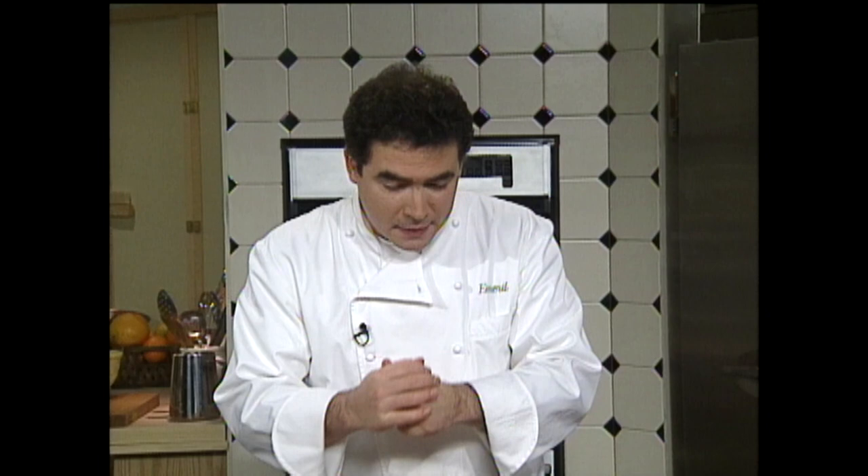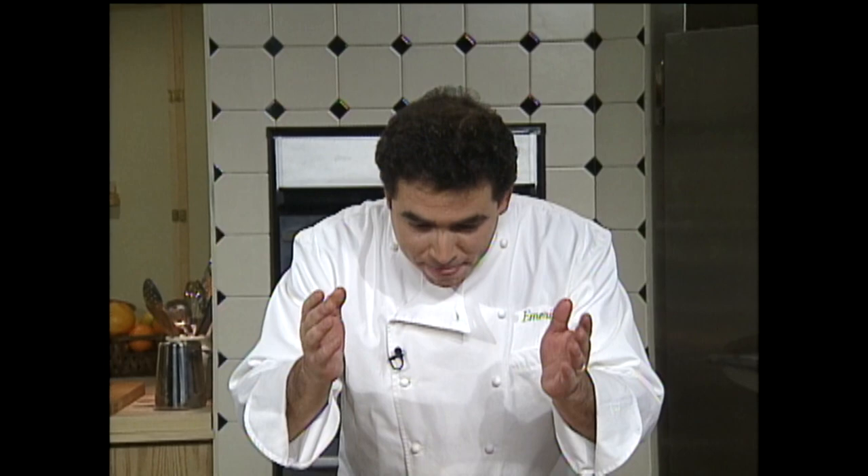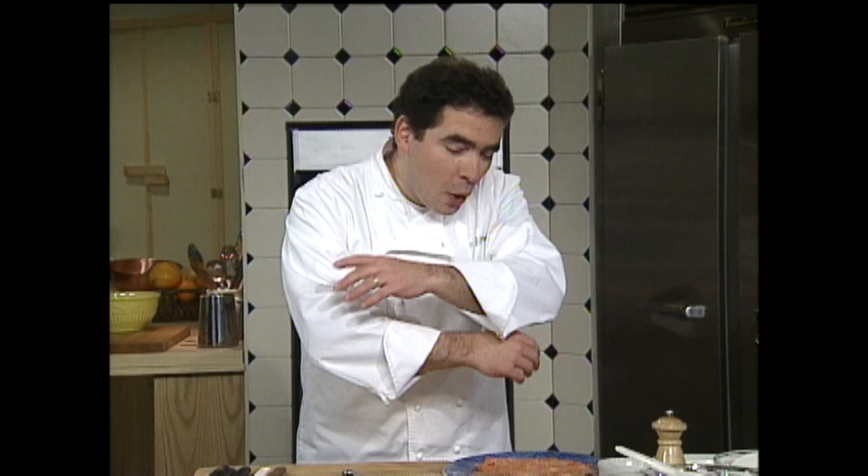Hey, welcome back to The Essence of Emeril. You know, my next hors d'oeuvre is just a beauty, in fact. I serve it all the time for my own cocktail parties, but especially lots of first courses on our tasting menu at Emeril's. And what it is is a little rosette or a little roll, if you will, of smoked salmon and, of course, caviar. And we probably should just devote the whole show today on caviar because there's so much to know and learn about it. But here's some quick little pointers about caviar for you.